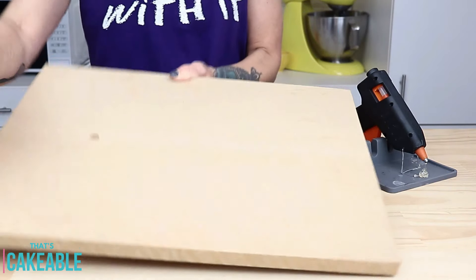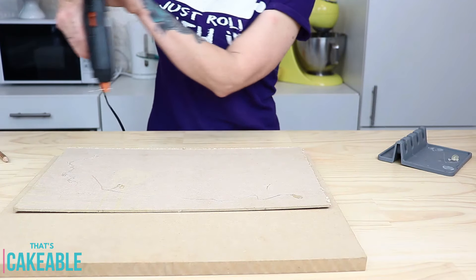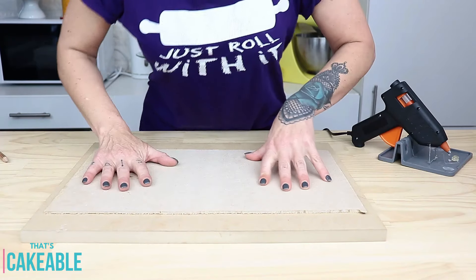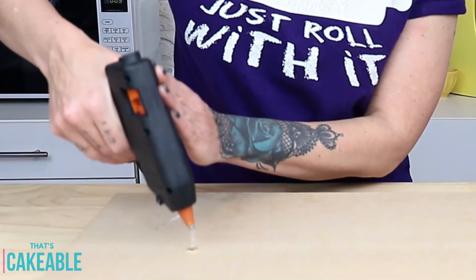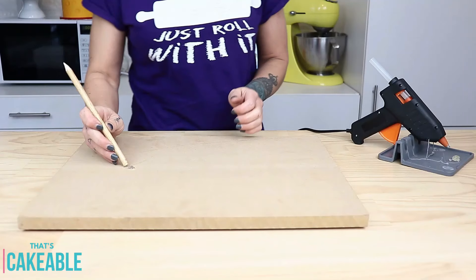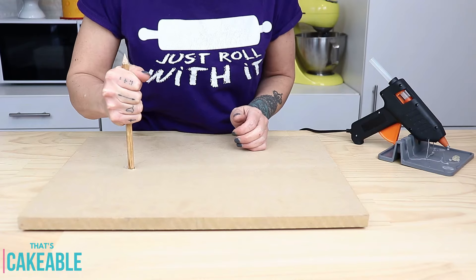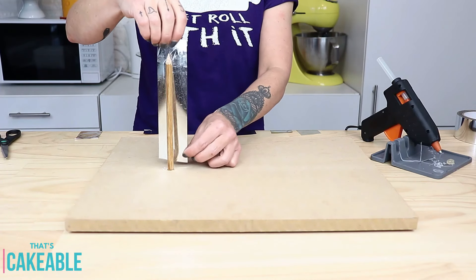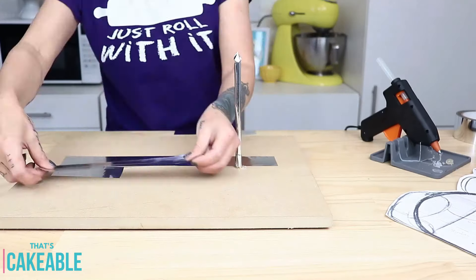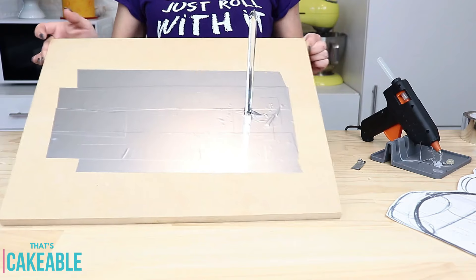With 99.9% of sculpted cakes we need a good structure. I've taken a thick MDF board that I've drilled a hole into, and I'm hot gluing a thinner MDF board on the base of that. I flip it back over, fill that drilled hole with some hot glue, then take a dowel the same size as the hole and pop that in. I cover it with aluminium foil tape to make sure it's food safe, and do the same for the board.